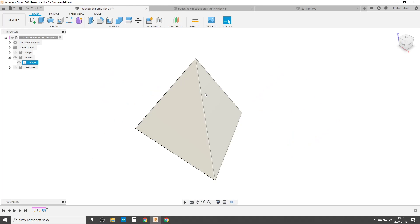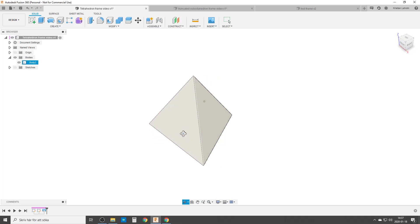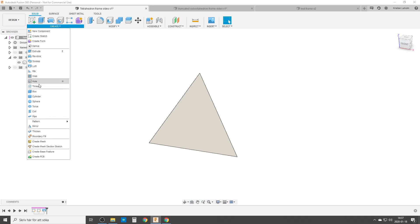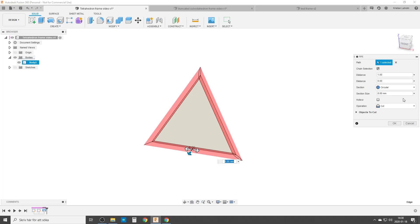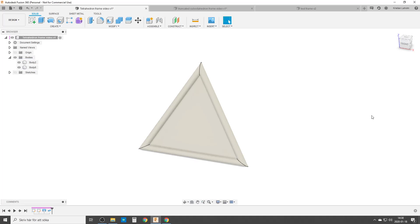I'm going to start with the tetrahedron, the most basic one, the first of the platonic solids. I will not explain how to do this solid — there's a link to the video if you want to make it. I want to do a frame, so I'm going to use the pipe command. I'm holding down control to choose the edges, and I'm going to choose not cut — I want a new body. 8mm looks good for me, so let's do that.